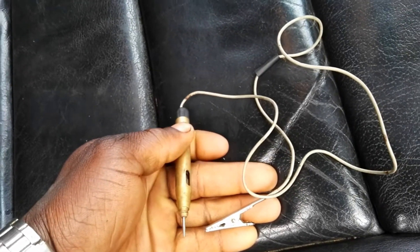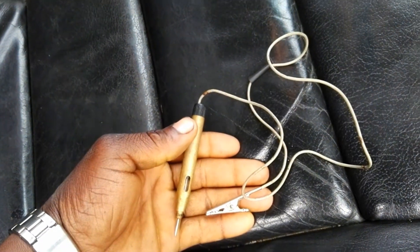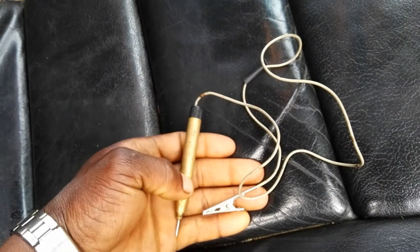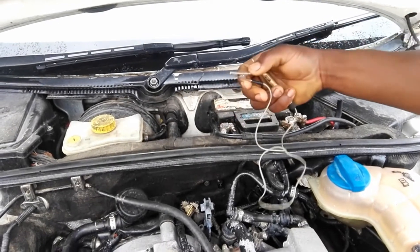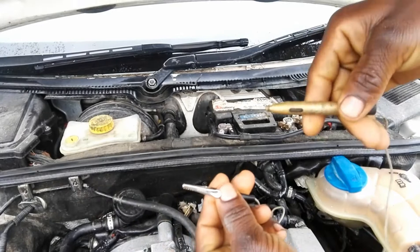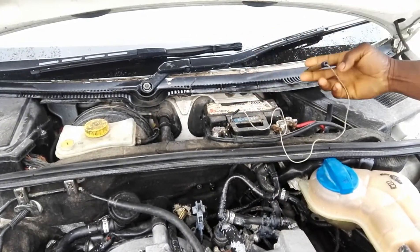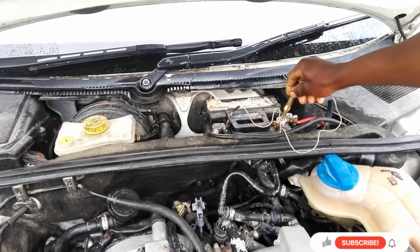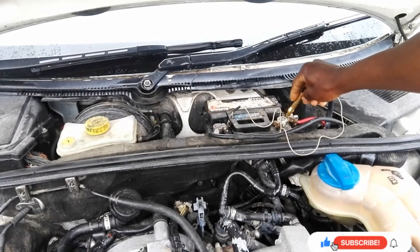Hello guys, in this video I'm going to show you how to check a blown fuse on a car using a small test light. First, let's check if our test light is working. I'm going to put one side of the test light on the negative side and point the other one to the positive side — and the light comes on. So our test light is working.